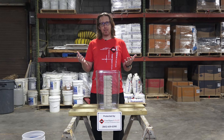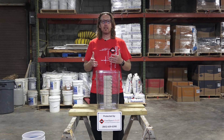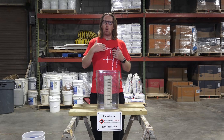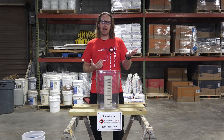So anyway, we found the Hydraway system, and we love, love, love the Hydraway system. The Hydraway system is installed by the footer, or as deep as the footer, so that way it captures the water not only coming through the wall and through the foundation, but under the footer and also the water that percolates up underneath the slab.